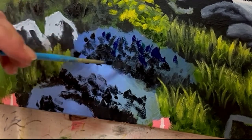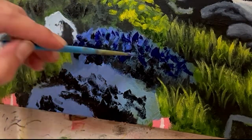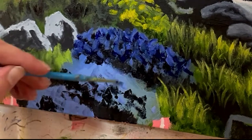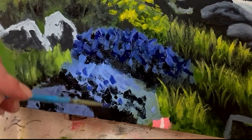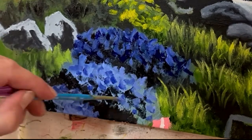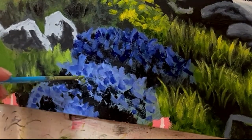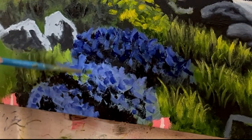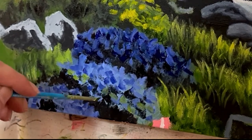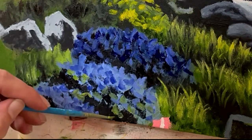Take note that the top flower bush is darker than the bottom two, so we'll be using darker values of the blue color. For the bottom two bushes, I'm using a lighter mixture, but I'm still using a variety of color values — some places with darker blues and some with lighter blues. Once I get enough of these colors established, I allow them to be blended together along with the shadows. Along with flowers in these bushes, you're going to have some green leaves integrated here as well. Use a variety of green to be blended along with the blue colors.